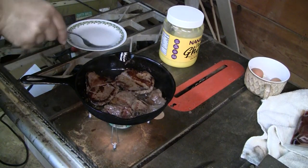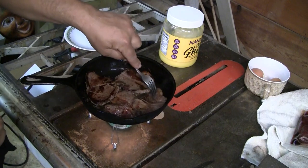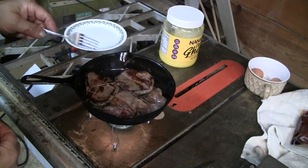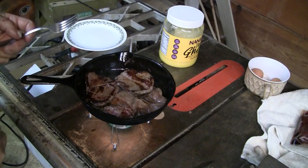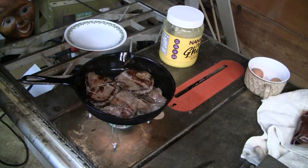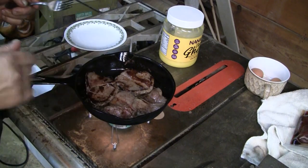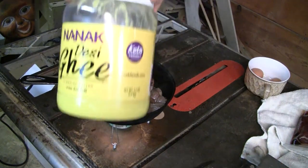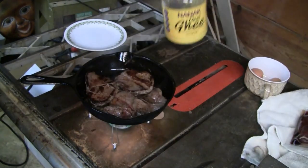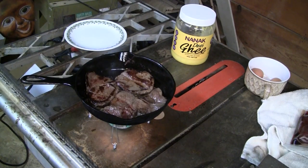You know you're doing something right when the flames are cooking. This is nice venison from the deer I hunted — first time ever, I think it was two years ago. I got a nice three-point buck. This is just cooking up glorious, cooking fast. I've got this ghee on it.